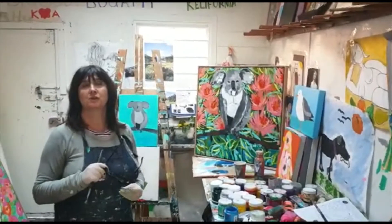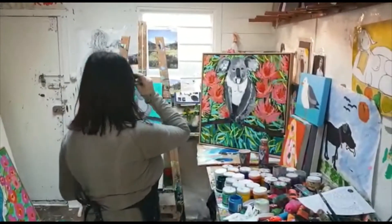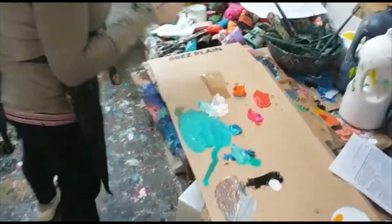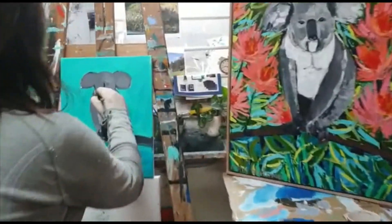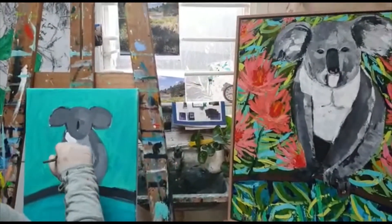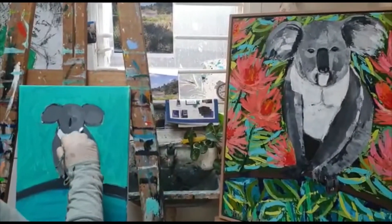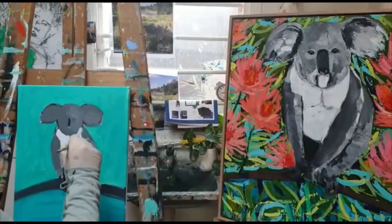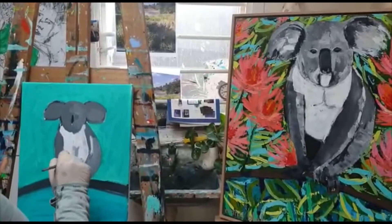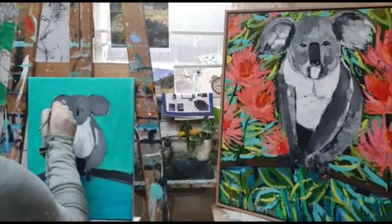We're going to add to Kylie's face and add some of the flowers that are around her. I'm going to do the white parts of Kylie's body - observing the original, that's her little chest. Koalas have little white chests. I can start fine tuning and adding little highlights to her. There's no right or wrong because all koalas look a little bit different anyway.